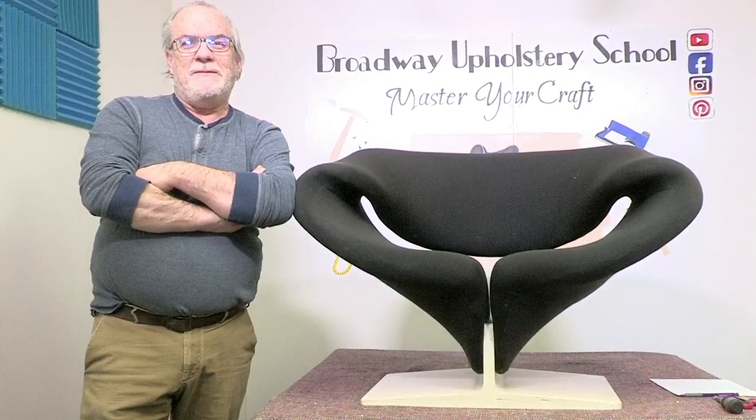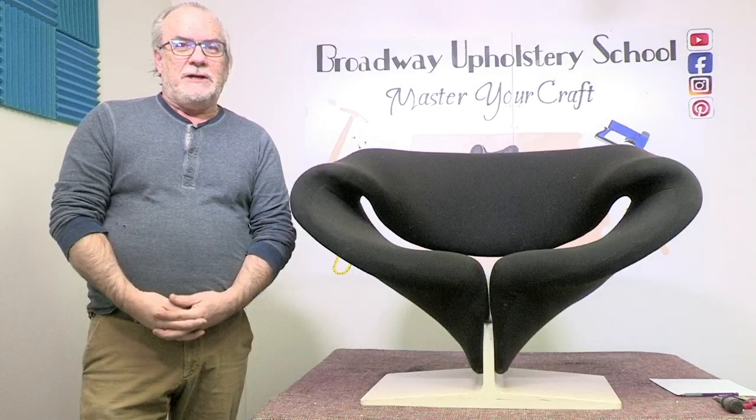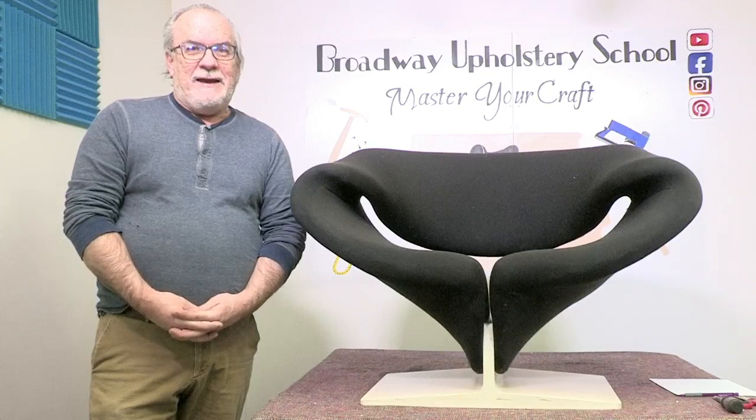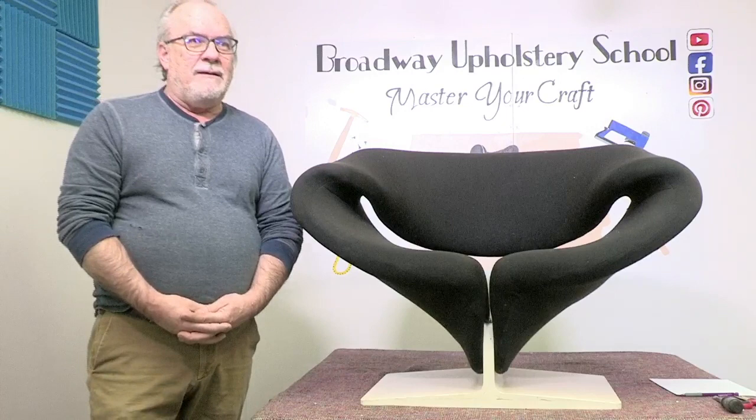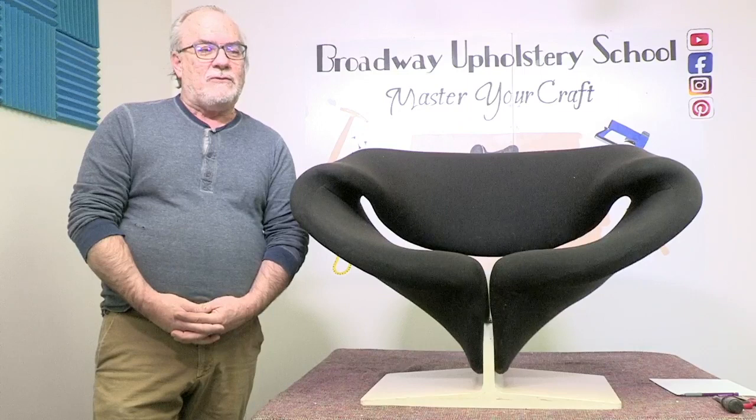Hey guys, welcome to another YouTube video. We had a little bit of a lapse there but we're back, and we have a very unusual chair. I've been upholstering over 40 years and I've never seen a ribbon chair. We got this because one of our customers saw us on YouTube upholstering a womb chair, and he felt like if I could do a womb chair, I can do his ribbon chair — because he hadn't found anybody he could trust with his ribbon chair from the Netherlands.